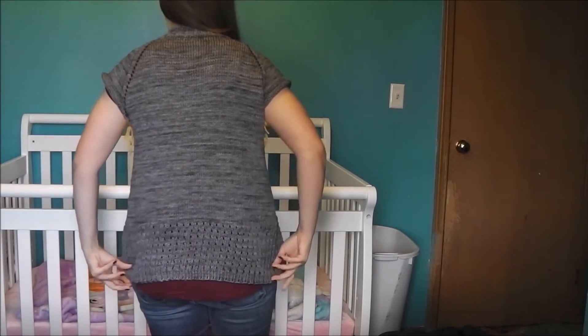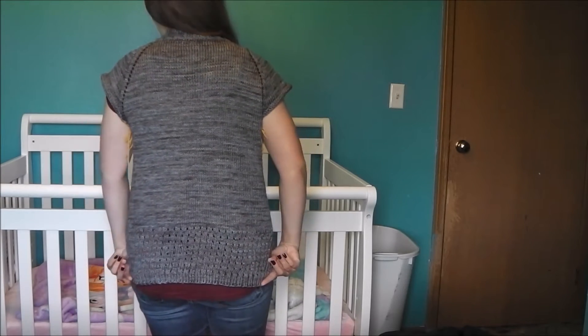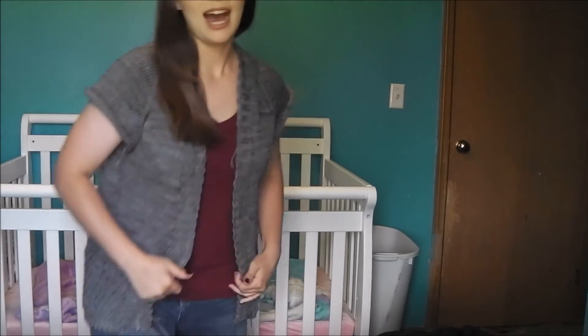It's mostly plain stockinette until you get to the bottom, where there's a nice little lace panel. My yarn overs are off just a smidge — I somehow messed up and was off by one stitch, and instead of ripping back I just fudged it, which made the first row slightly misaligned. But it's not noticeable enough to bother me, so I left it. I've really been enjoying this knit — it's a simple yet entertaining project. It calls for three-quarter length sleeves, which I think I'm going to keep. It'll be a great spring and fall cardigan.